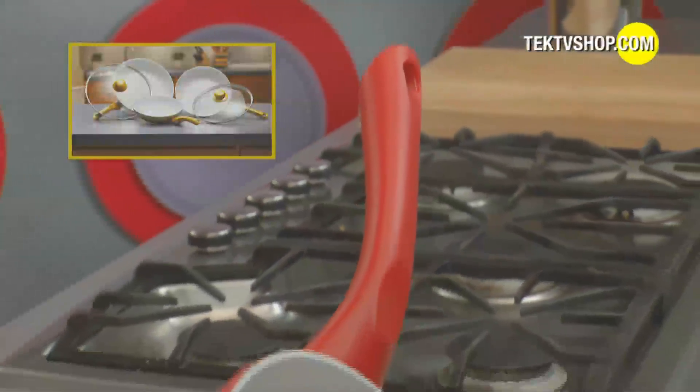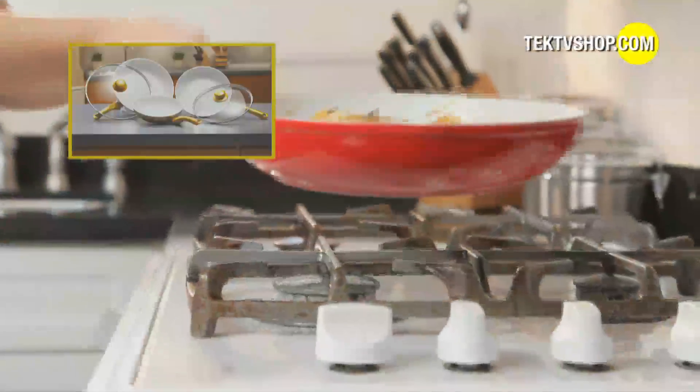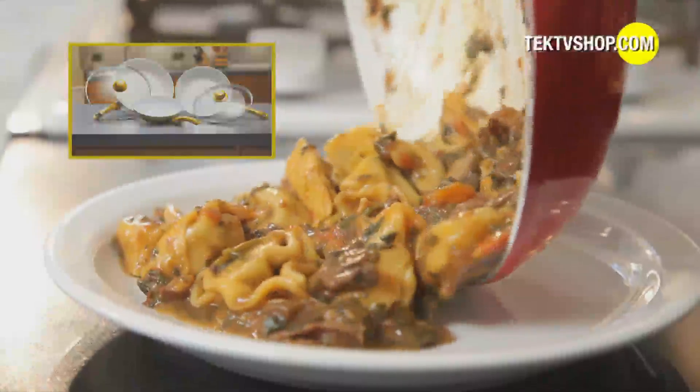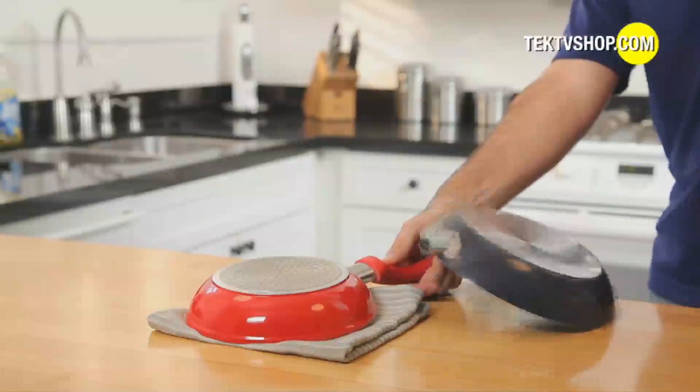Ceramacore is never too hot to handle because the ergonomically ever-cool handle always stays cool to the touch and keeps the heat in the pan, not on your hand. Ceramacore is super durable — you can even smash it with a hammer, and it still won't break.